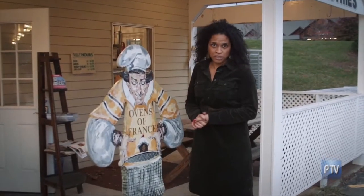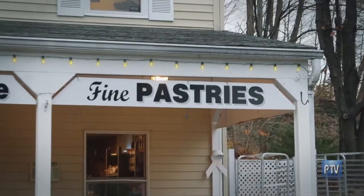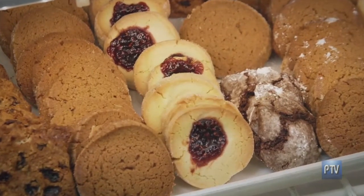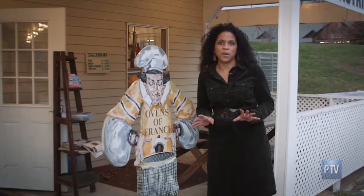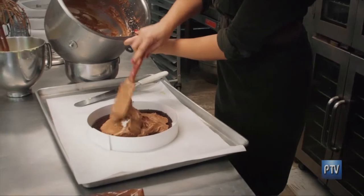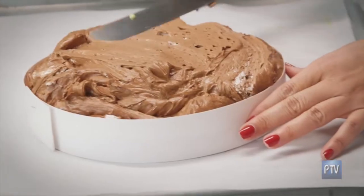He told me that there's a place in Woodbury that's been around for 20 years called the Ovens of France. If you use good ingredients, you're going to have good food. Chocolate makes everything better, don't you agree? And according to Henri, they have some of the best French pastries and delights you can find anywhere in New England. I'm liking this place already.